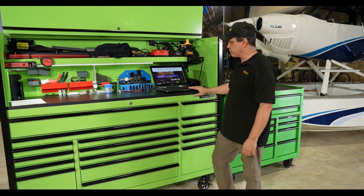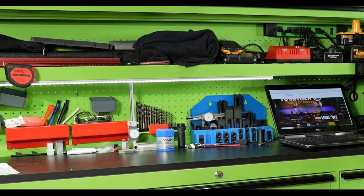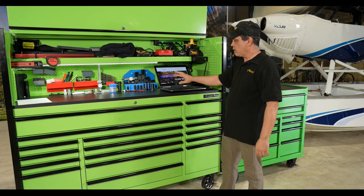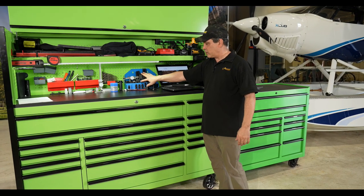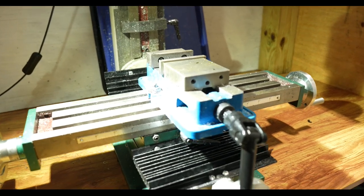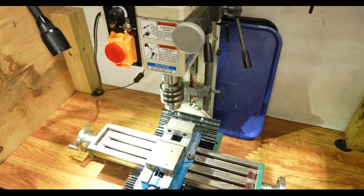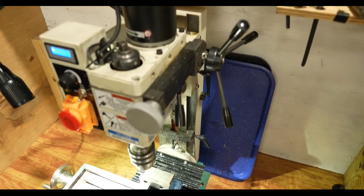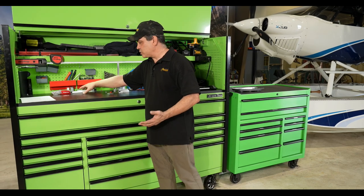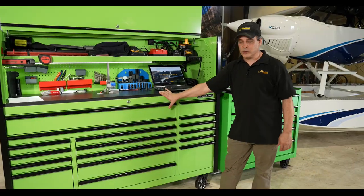Of course, we always have our computer here. We're looking up things like tap and die specs, and we use it for ordering parts for some of the airplanes. Over here we have our clamps and things for the milling equipment. When we're manufacturing parts like you've seen us do on the Carbon Cub, we clamp down aluminum, steel, or carbon fiber and mill it from there. We've also got pencils, sharpies, and razor blades — just a simple workstation.